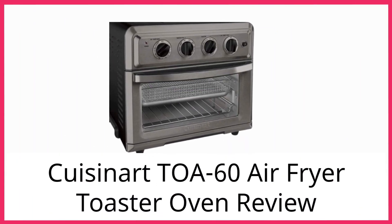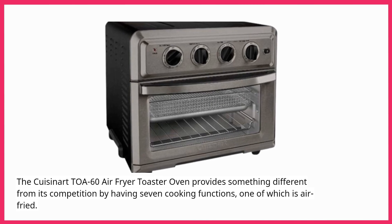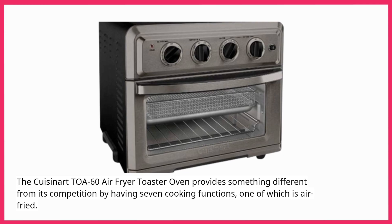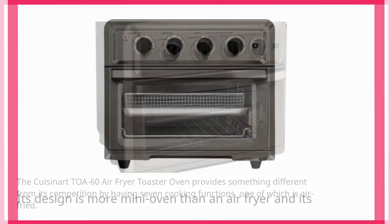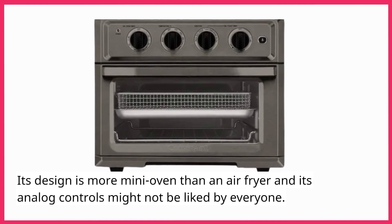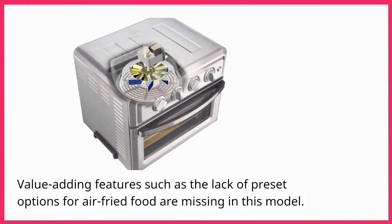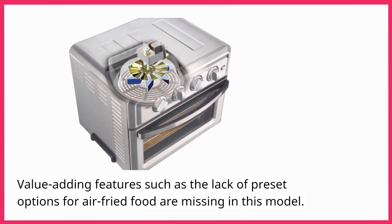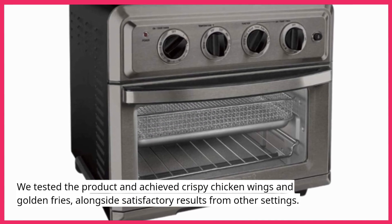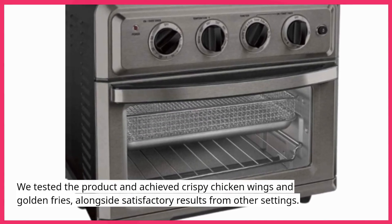The Cuisinart TOA-60 Air Fryer Toaster Oven provides something different from its competition by having seven cooking functions, one of which is air frying. Its design is more mini oven than air fryer, and its analog controls might not be liked by everyone. Value-adding features such as preset options for air fried food are missing in this model. We tested the product and achieved crispy chicken wings and golden fries, alongside satisfactory results from other settings.